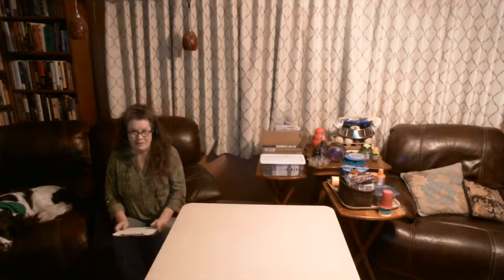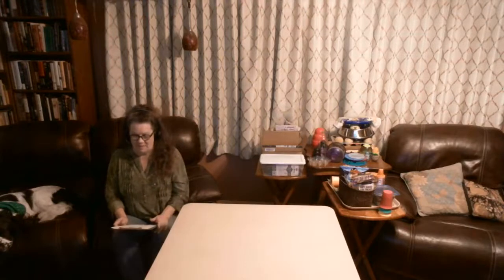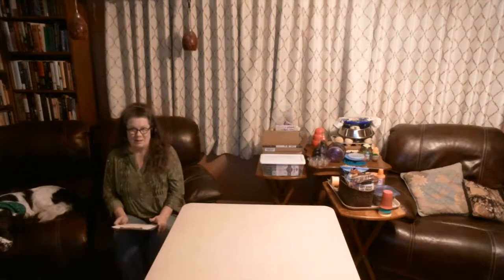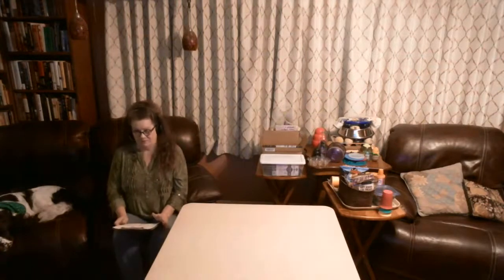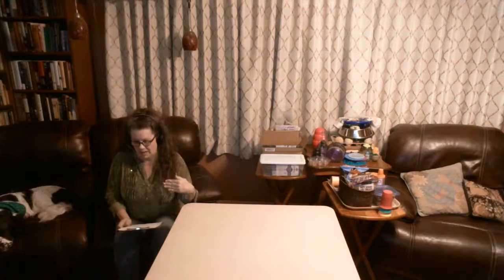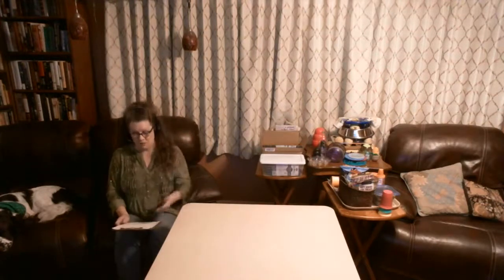When you have a high-energy, high-input-requiring dog who needs you to always be engaged and you just need a minute, an enrichment item can really help. When you need to leave the house, enrichment items can be reinforcing behaviors you like even when you're not home. You're training while you're gone — you just might be training the dog to do things you didn't want, so enrichment gives you some input when you're not around.